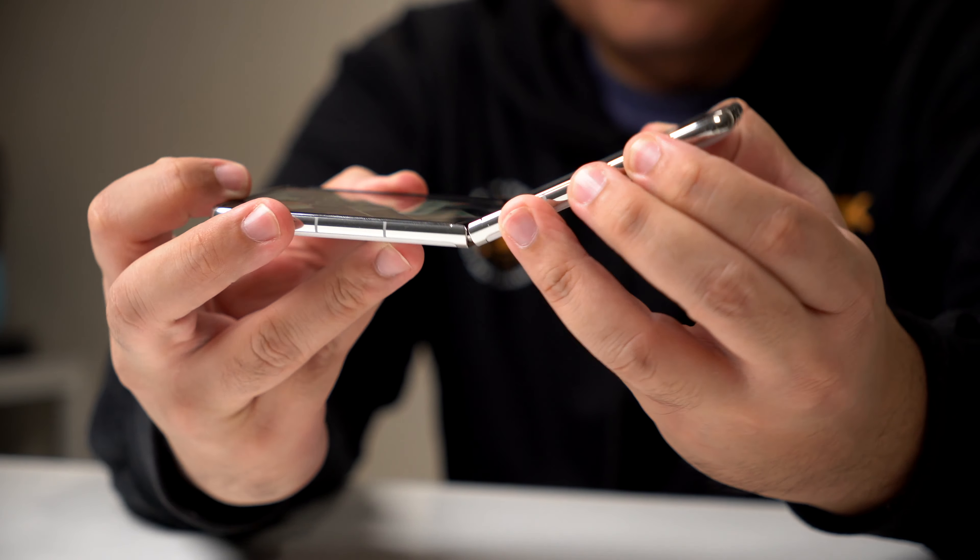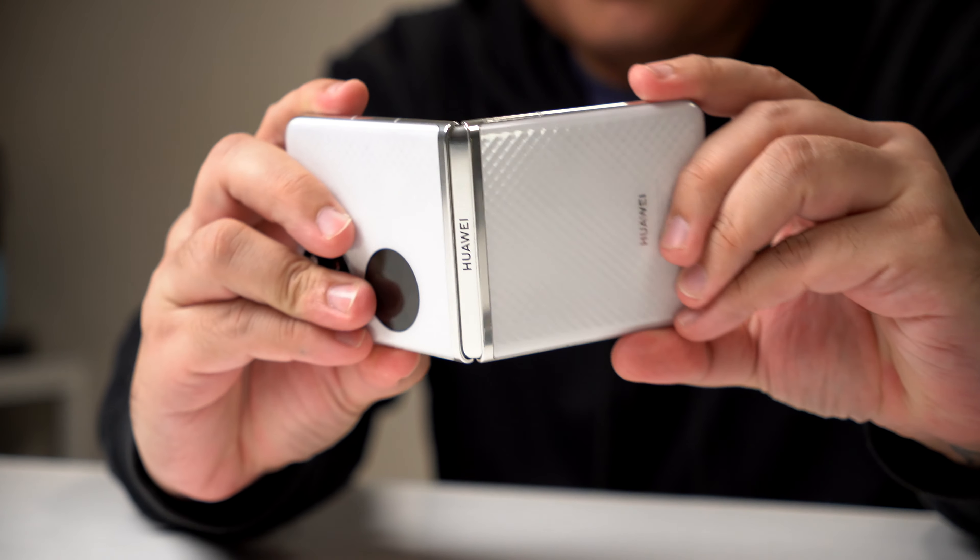This is Huawei's first foldable phone with a clamshell design and it's a very beautiful and pretty badass phone, but that's not to say there isn't any room for improvement. As of recording this video, I don't have the price for the P50 Pocket just yet — it will be announced on February 4 — but we do have the price in Malaysia, which is a pretty good indicator, and if you convert it, it's about 73,000 pesos. So what are we getting for that possible price tag and is it worth it?